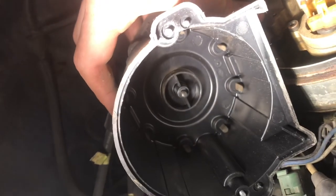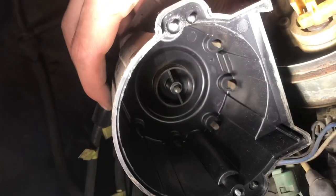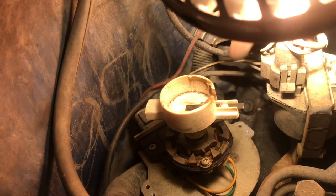After sitting for a few years, normally you see some white corrosion. I see a little bit, but these look pretty good. The end of the rotor is right there — also check for corrosion on that. We'll also clean it. It looks pretty good though.